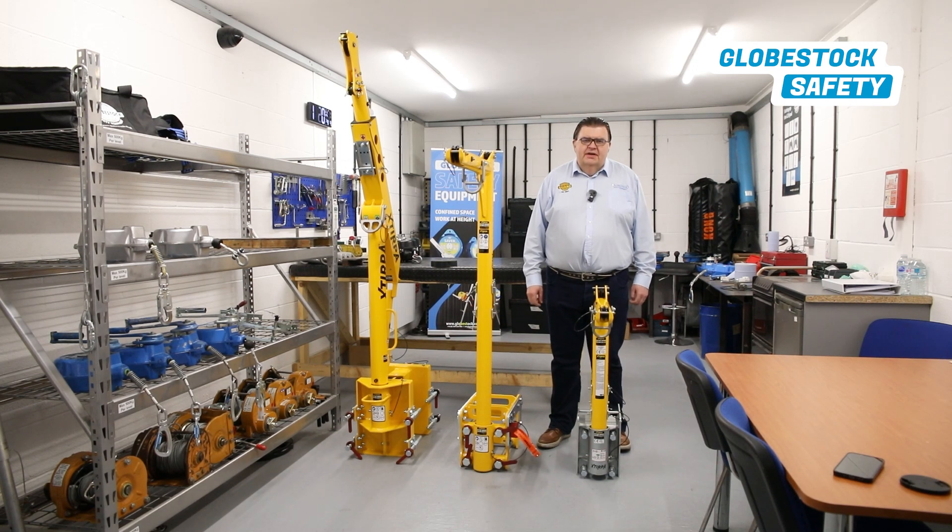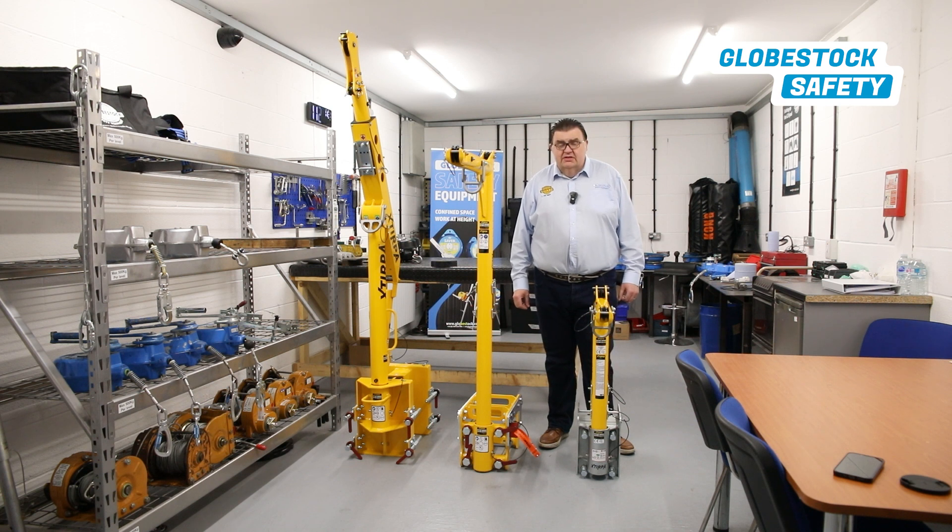I'm Stuart from Cloverstock, and today I would like to talk to you about some of the trench base and wall adapters and the davits that we can utilize with them.